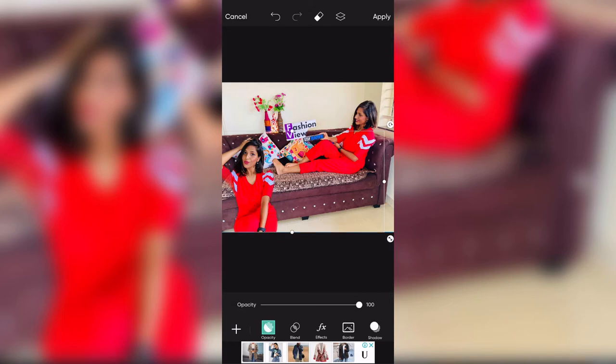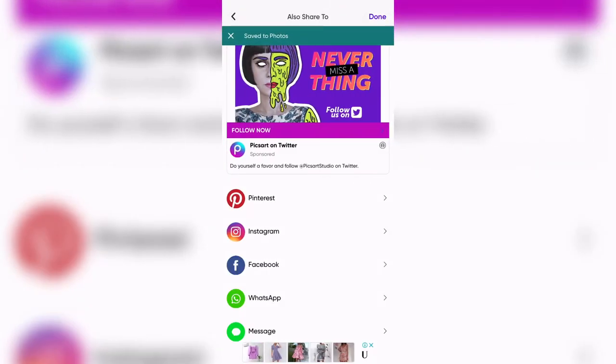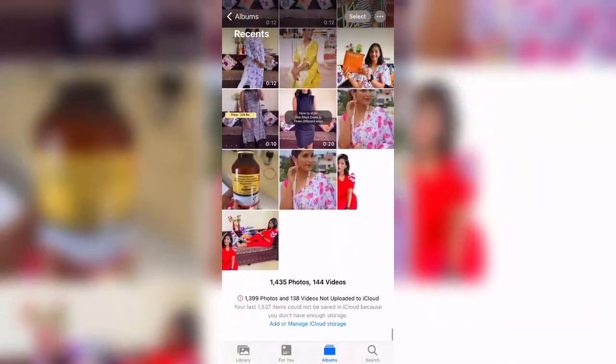In PixArt you will also get many filters, but I don't like them much. So I will use PixArt only for the cut out and then save it. Now coming to the editing app — I will edit as much as I want using Snow App or B612. But Snow App has limited filters and effects, so I prefer to edit in B612 where I can adjust brightness and more. There are very good filters and effects in B612. I will show you how to use them.